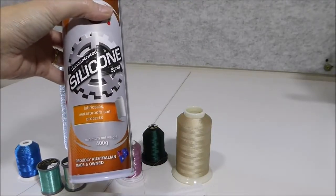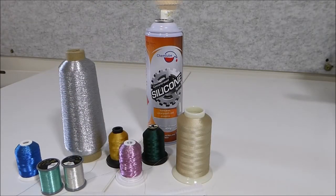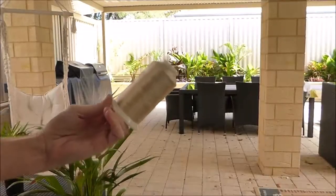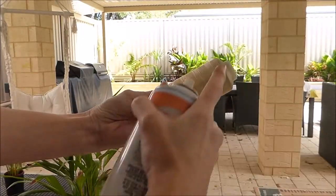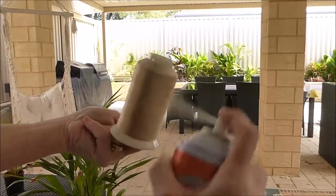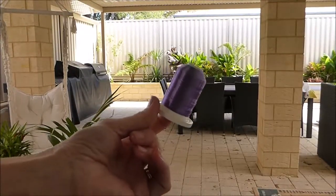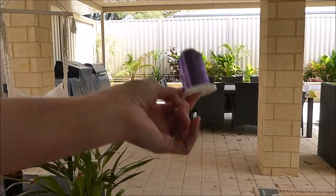I'll just take it outside now and show you how to spray your cone of thread. So I've brought my embroidery thread outside — it's away from the machine and in the fresh air — so now we can get our silicon spray and give it a once over. You can see the colour change there. You're just wanting to give it a once over all the way around, and that's it. Maybe just a quick one on the top as well. Do exactly the same for your metallic threads — just get your silicon spray and give it a once over. As easy as that.